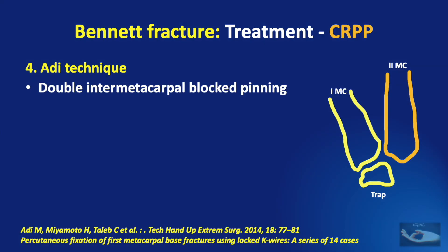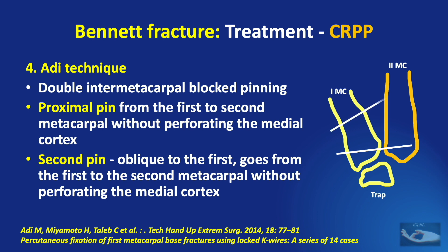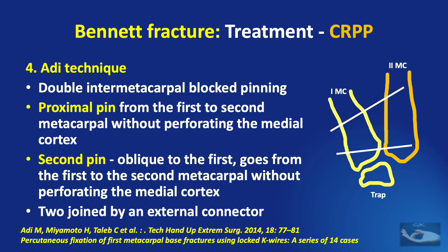The Addy technique is a double inter-metacarpal block-to pinning. A proximal pin is passed from the first to the second metacarpal without perforating the medial cortex of the second metacarpal. A second pin is passed oblique to the first, going from the first to the second metacarpal without perforating the medial cortex of the second metacarpal again. To provide additional stability, the two protruding wires are joined by an external connector.